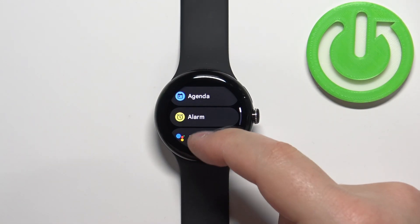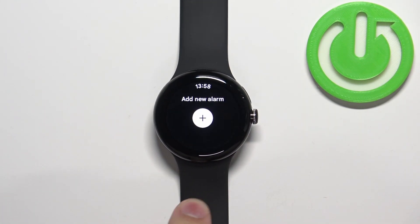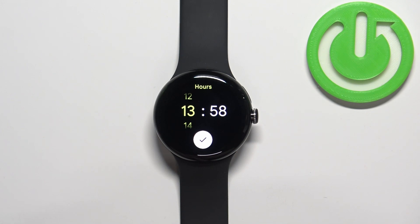Now scroll through the menu and find the alarm option, then tap on it to open the alarm menu. Here we can set up the alarm clock. If you don't have any alarm clocks set up, you will see the 'Add New Alarm' button — tap on it.